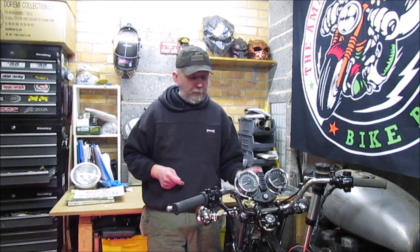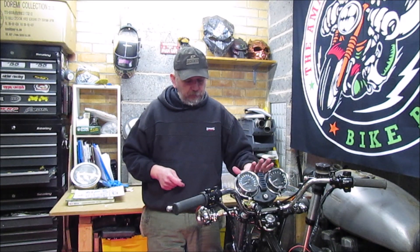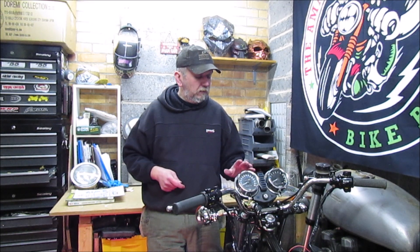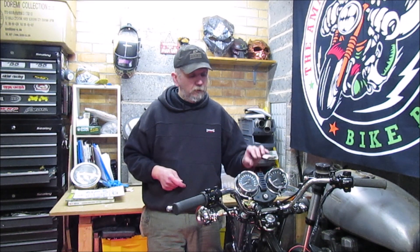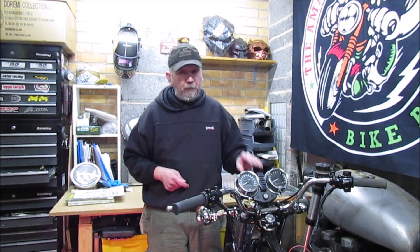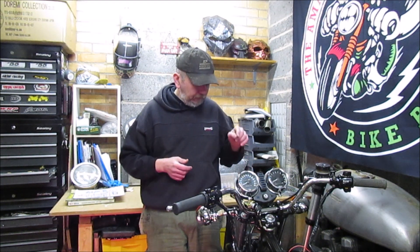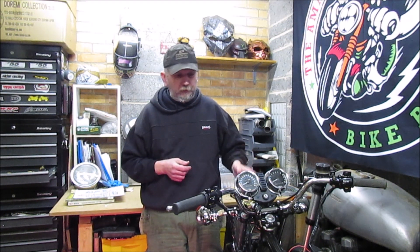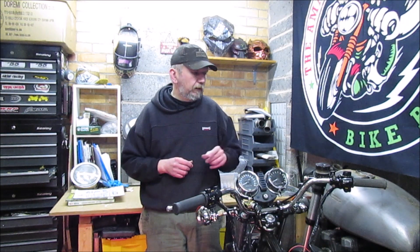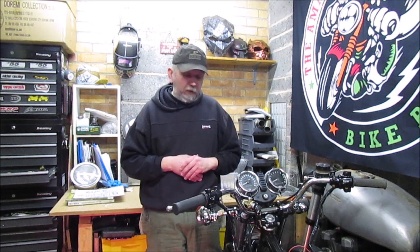I'm going to take this apart and go back in — it'll either be a case of replacing the loom, I am looking at a possibility of another loom, but I want to take it apart first and see if it's just a couple of bulbs. If it's a couple of bulbs I'll just get some bulbs and go from there. Everything else seems to be okay. The front brake switch I need to look at — I think the wires might be the wrong way around. The rear brake light switch is working perfectly.